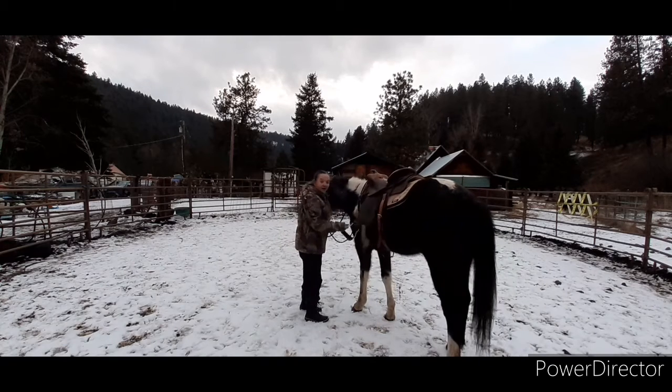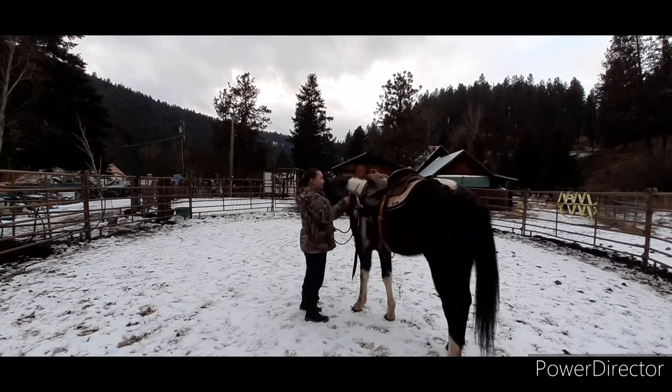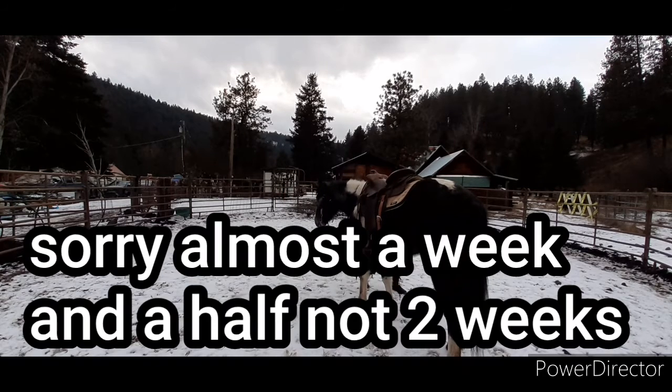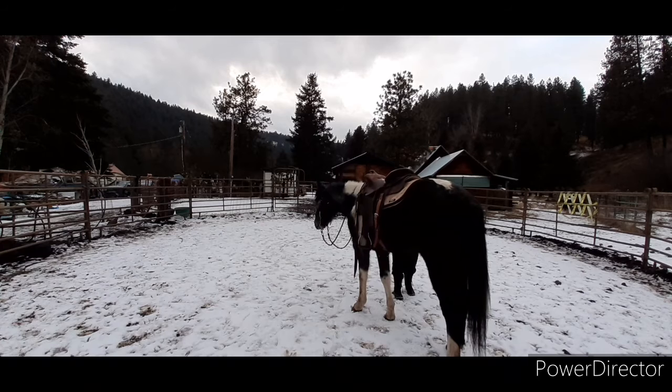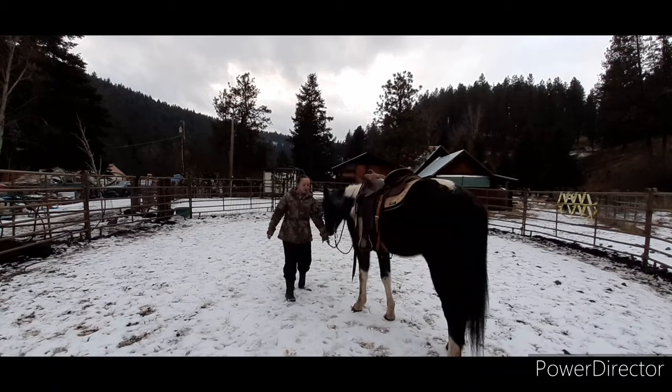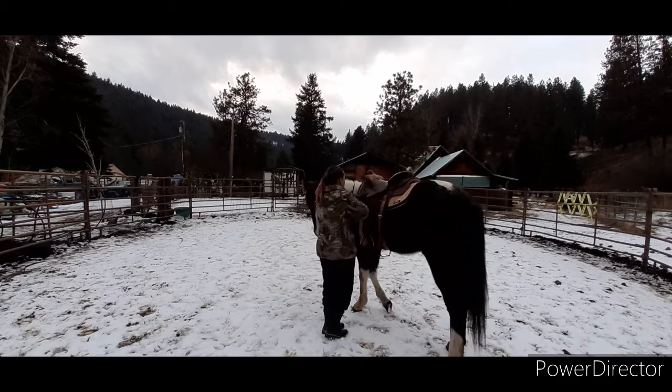Today is Tamani's 20th ride, and I went back and just kind of showed her the basics because she's the type of horse that after two weeks off, if you don't do things with her daily and then just expect her to be okay with it, she's not going to be. She's going to freeze and maybe even panic.